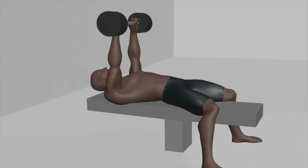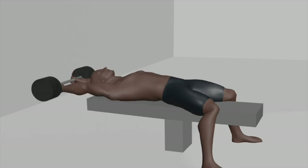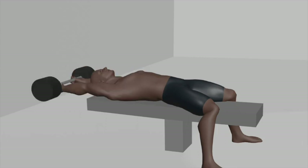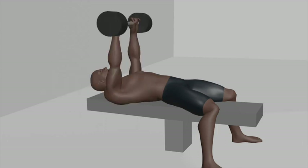Sets and repetitions: aim for 3 sets of 8 to 10 repetitions to effectively target your chest and lats. After finishing 3 sets, move on to round 2.